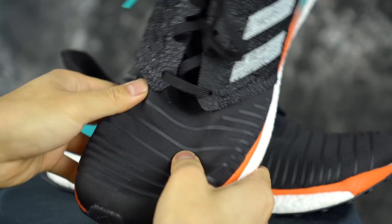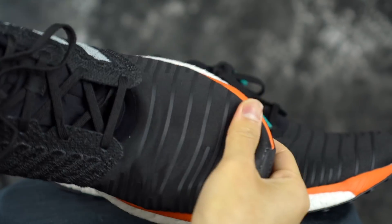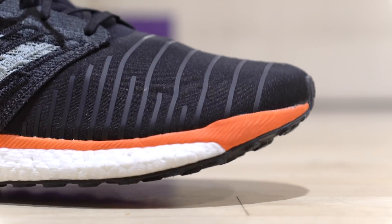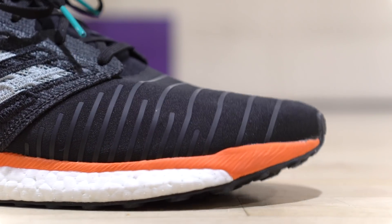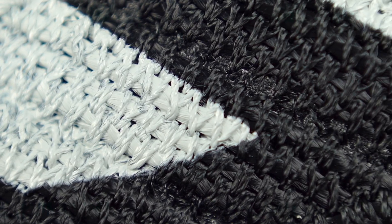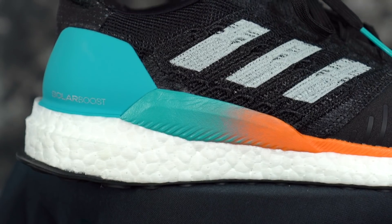Moving on to the upper — the toe reminds me of what they were doing in the original Pure Boost. It's like a thin, Jersey-feel material. They're calling it a stretch mesh, but they overlay it with little rubber strands, which helps keep your toes in a bit so they're not just poking out like they used to in the Pure Boost. In the midfoot you have a lot thicker material — looks like a knitted nylon string type of vibe. It's not a Prime Knit, but it's super supportive and strong.